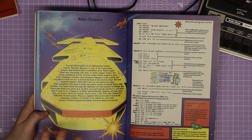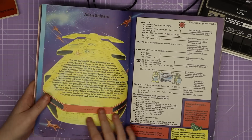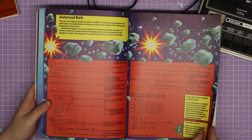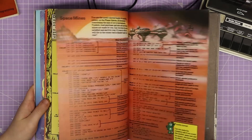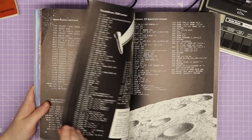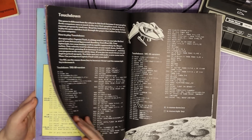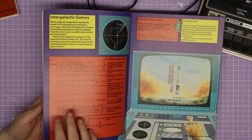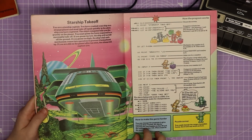We can see the programs start off quite simple - a lot of guess-the-number games at the beginning - and then get a bit more advanced. At the back there is one graphical game that is quite long and has different options for the different computers rather than just using the key. But we're going to start simple and go back to the beginning and type in the first program to see what it's like.